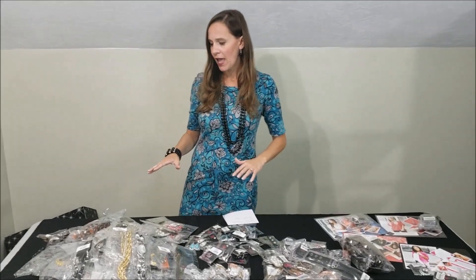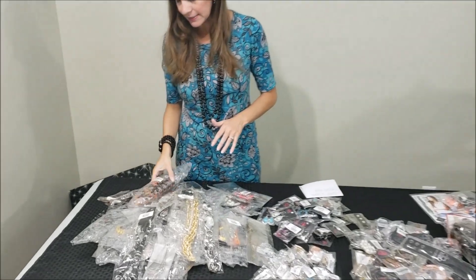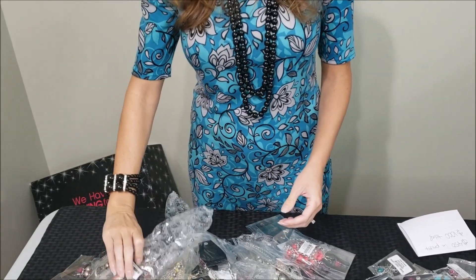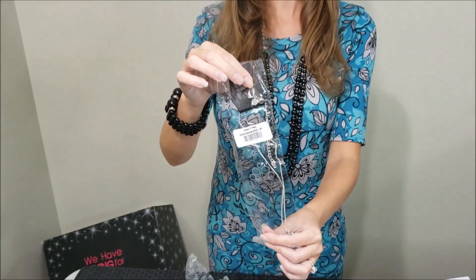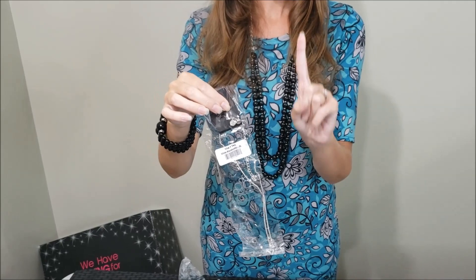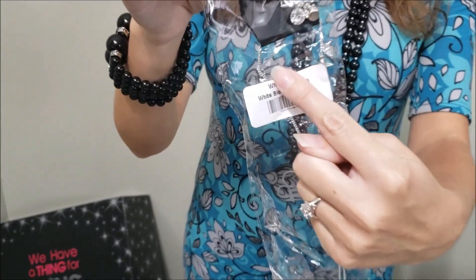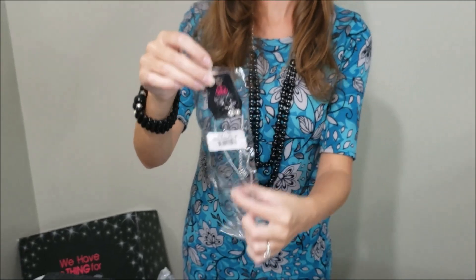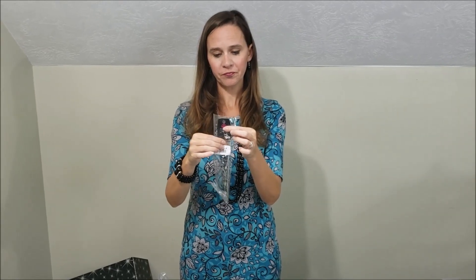I wanted to show you how the necklaces come packaged. Each necklace will come packaged like this or in similar packaging. Once you take it out of the package, it's going to be in a plastic sleeve. One key thing — watch out for this little staple in each of the necklace packs. They use this so the necklace doesn't fall down and keeps it flat and from tangling. Make sure when you take them out of the package, you loosen up the staple so it won't catch. Also make sure to tell your customers about that staple if they're buying it packaged.